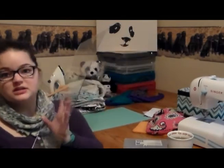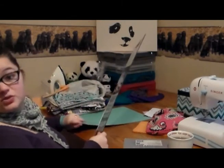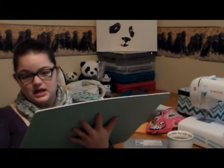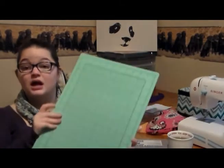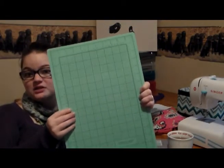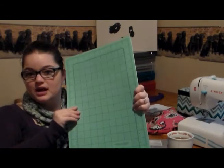I also finally got one of the big rulers that quilters use — it's clear so you might not see it well, but I can use it as a ruler and a straight edge. I found this on sale for like $10 at my Tuesday Morning store, which I love and am always going there. I also got a self-healing cutting mat — 11 by 17 inch — also another $10 score at Tuesday Morning.